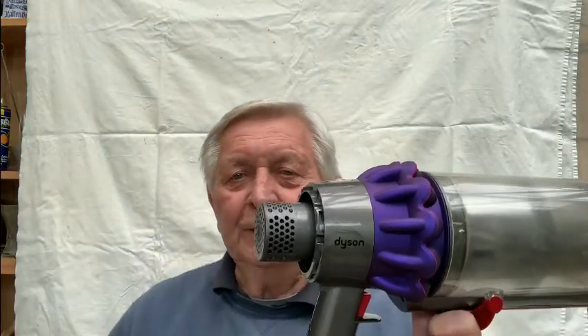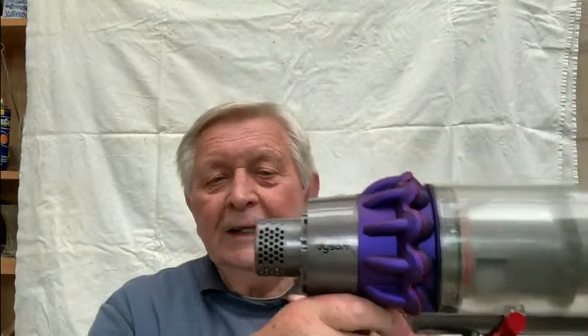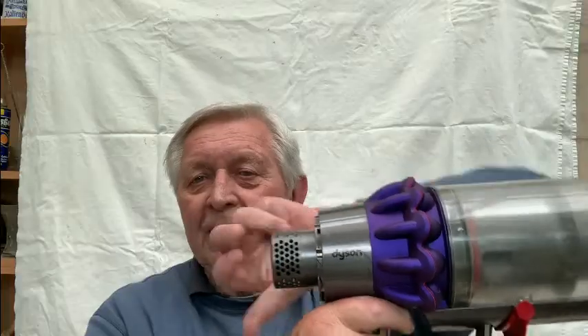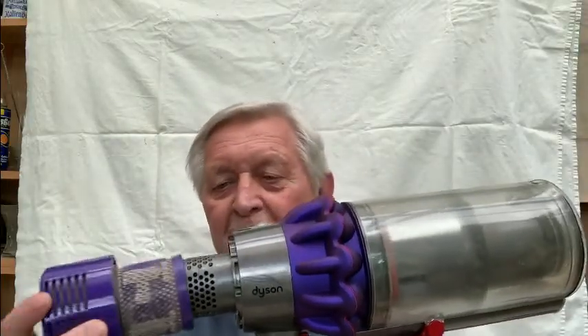We cleaned it and cleaned it until it was squeaky clean, and still it didn't work. Then I thought, well, it's a filter, so if the filter is not there it should work — but no, it doesn't. It has to have a filter on it.